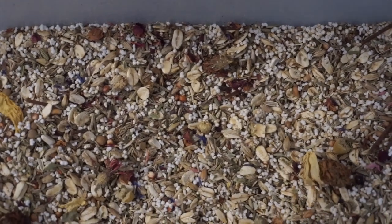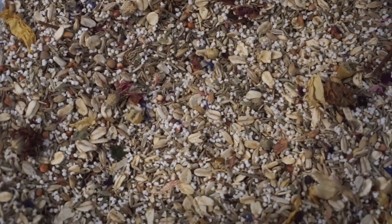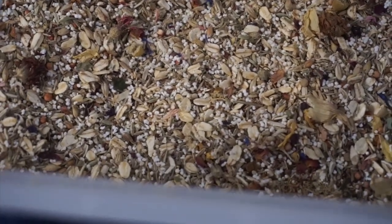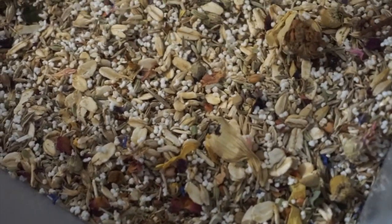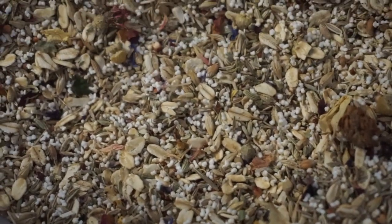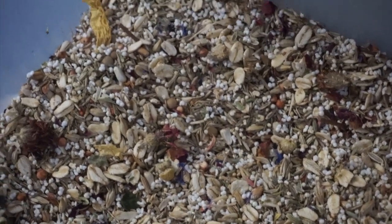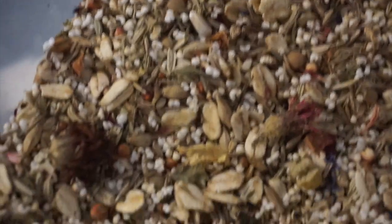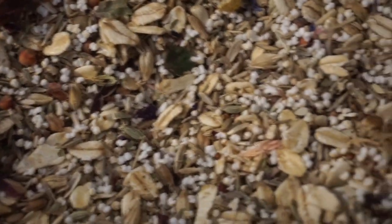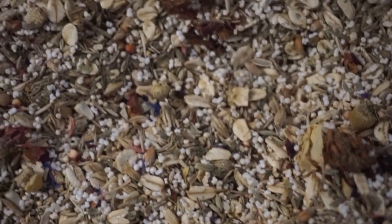After adding all of the ingredients together that have been measured, you're just going to mix it very thoroughly. You want everything to spread evenly. In the end you will have your recipe. Just remember that this recipe is just a staple of their main diet and they should still be fed veggies, flowers, herbs, and insects to keep their diet natural and healthy.